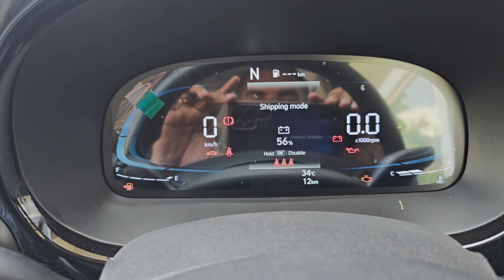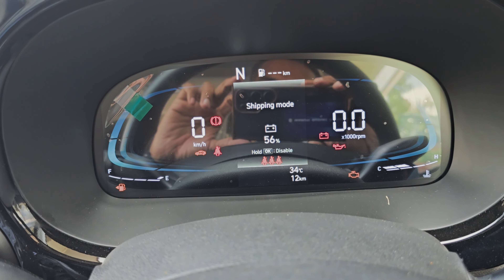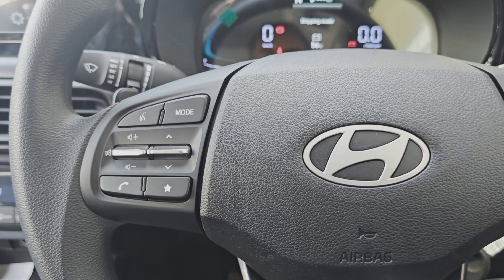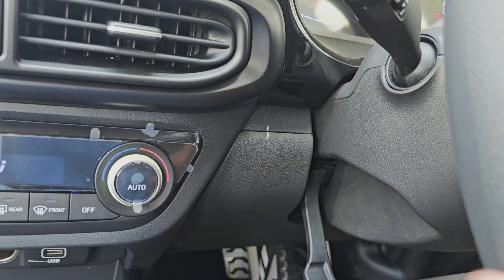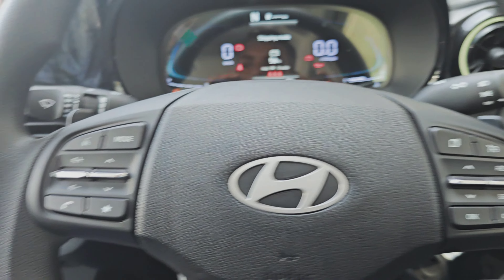We have a full digital display. We have a cooling gauge and fuel gauge. We have a tiltable steering.